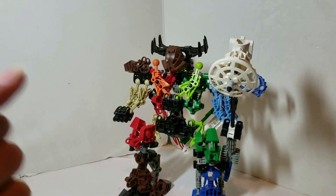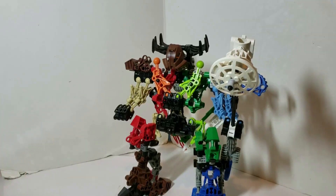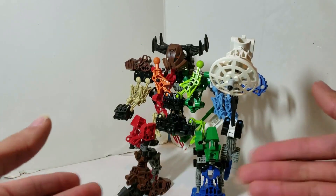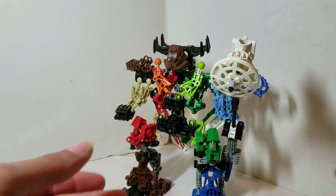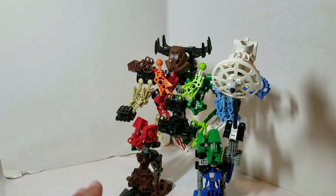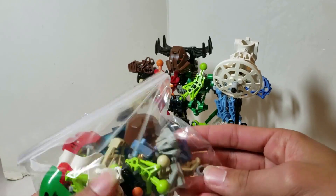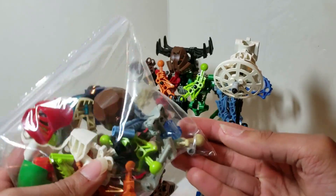Hello fellow compatriots, this is your host TrippJun here, and today we're going to be taking a look at Volivius Toa Nui of Pride. This was made by all the Toa Mata sets that came out officially, and I still have parts remaining as you can clearly see.